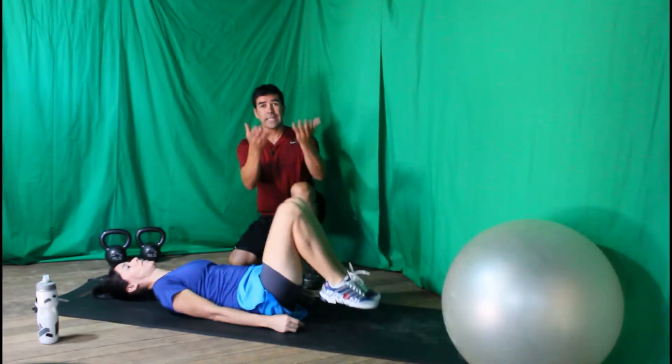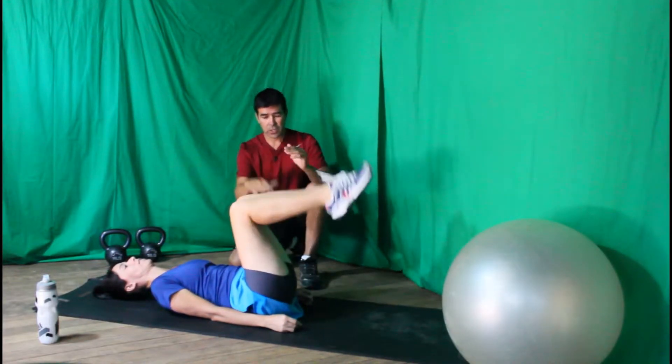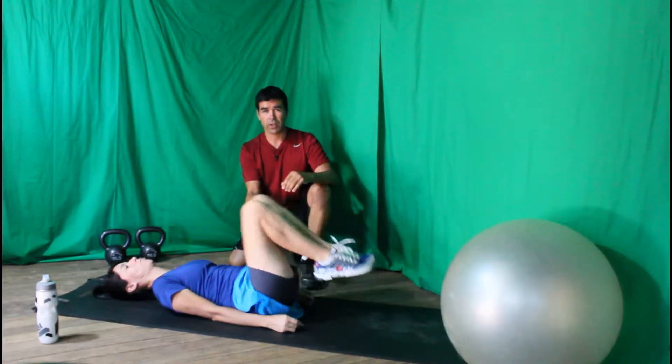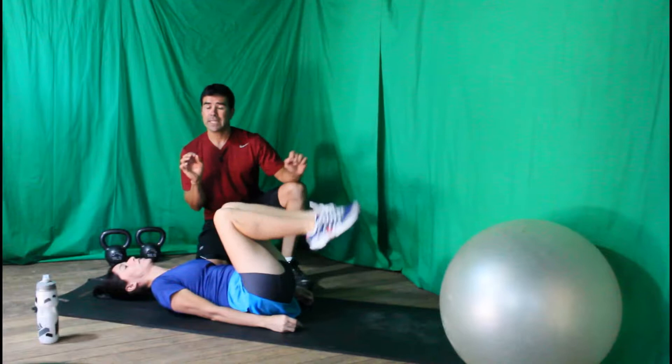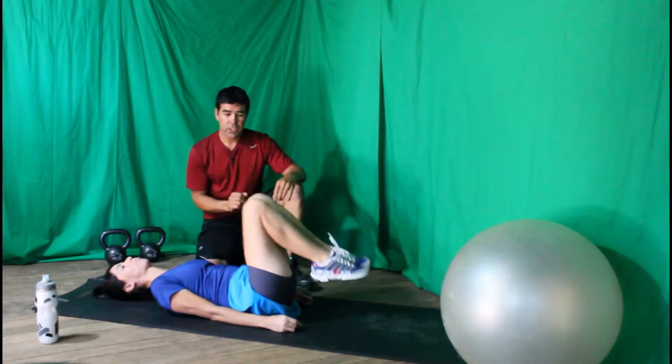Go ahead and lift the legs up as you exhale, inhale and lower your legs down, touch your toes to the ground, then lift as you exhale, inhale and lower. You could do at least five to twenty repetitions of this.